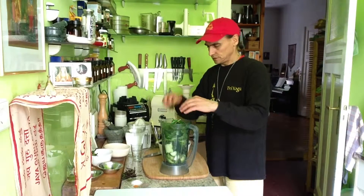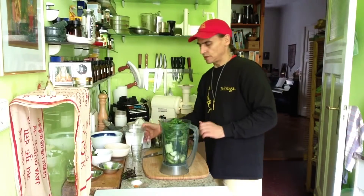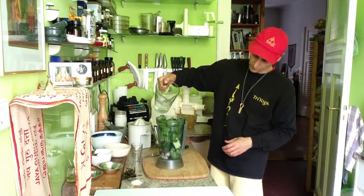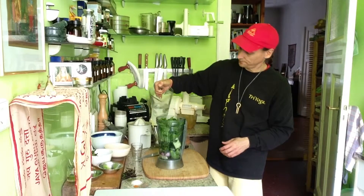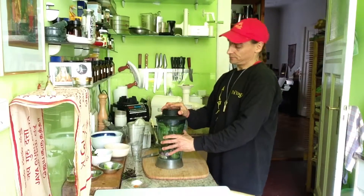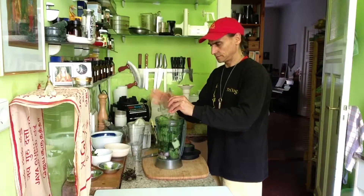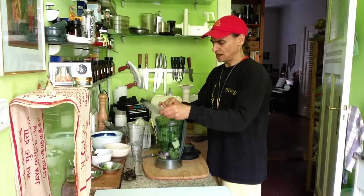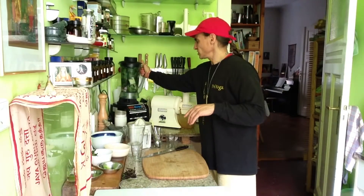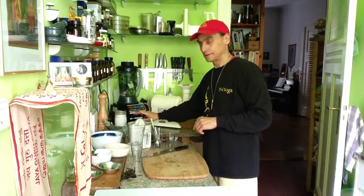I put it all into my blender together with some water. This should be creamy but it's a rounded soup — let's see what happens. The spices — that is important: pepper, salt and chili. It's a lot of fruit and veggies, so I can take some chili. Be careful with chili — you can ruin the whole taste and flavor. And off we go.